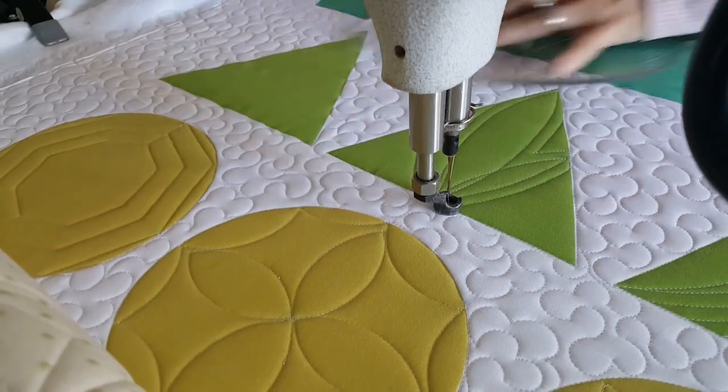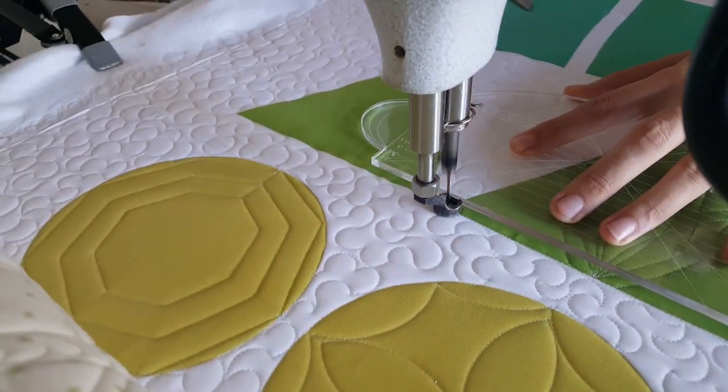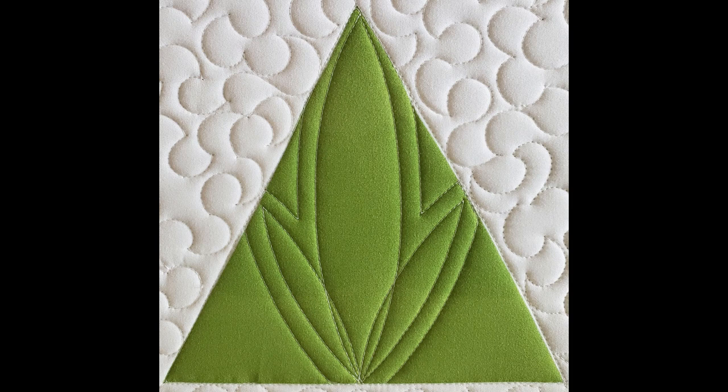After I've stitched the echo all the way around the outside of the block, I'll stitch in the ditch to finish off this design.